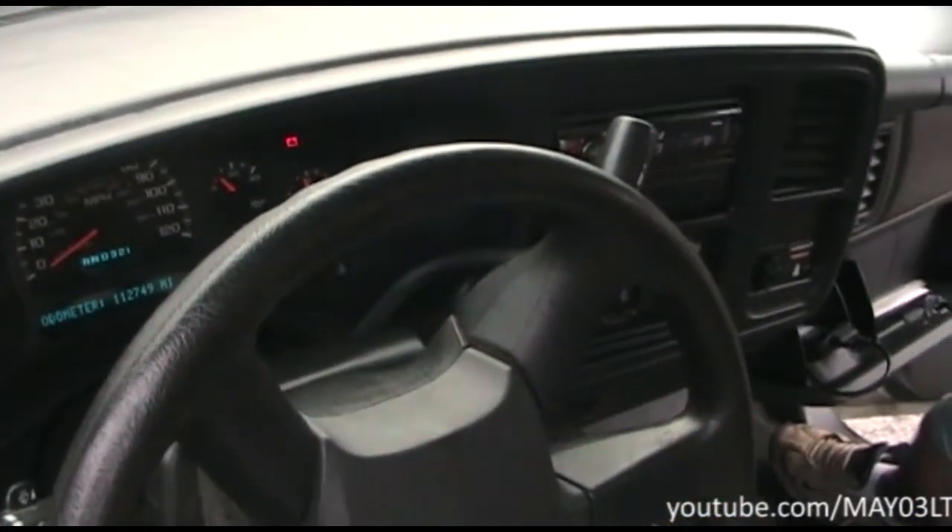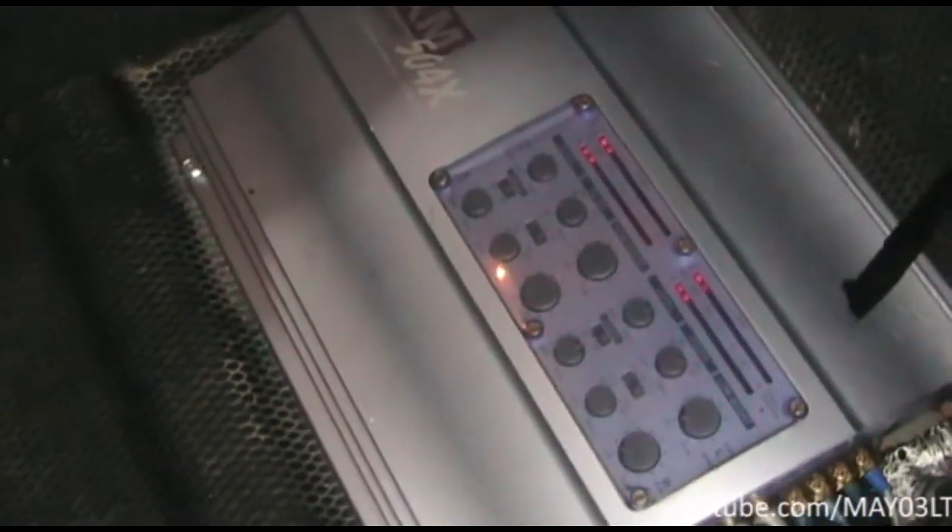In this truck he's got a four-channel amplifier in the back for the door speakers. Let's see what happens to this display panel when he turns the volume back up.